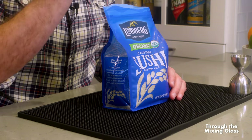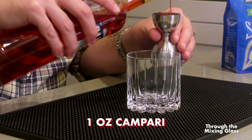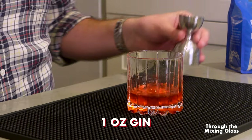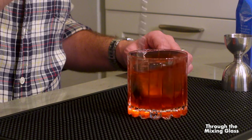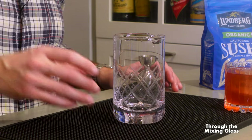First things first, I'm going to make a standard Negroni, then we'll make the rice-washed Negroni and see if it actually improves it like they say. Because we're adding rice grains to the drink, I can't just make it in the glass like I normally would — that's already a knock against this. I have to get out a mixing glass and strain it into the drinking glass.